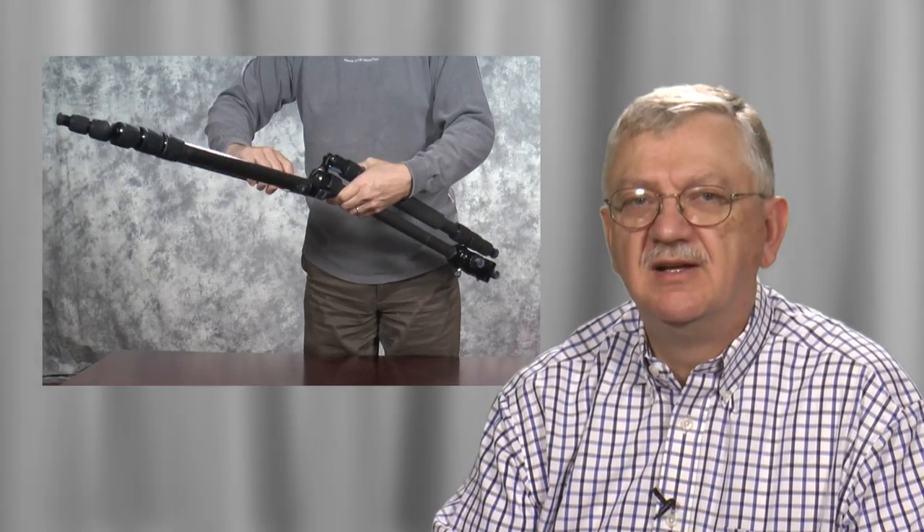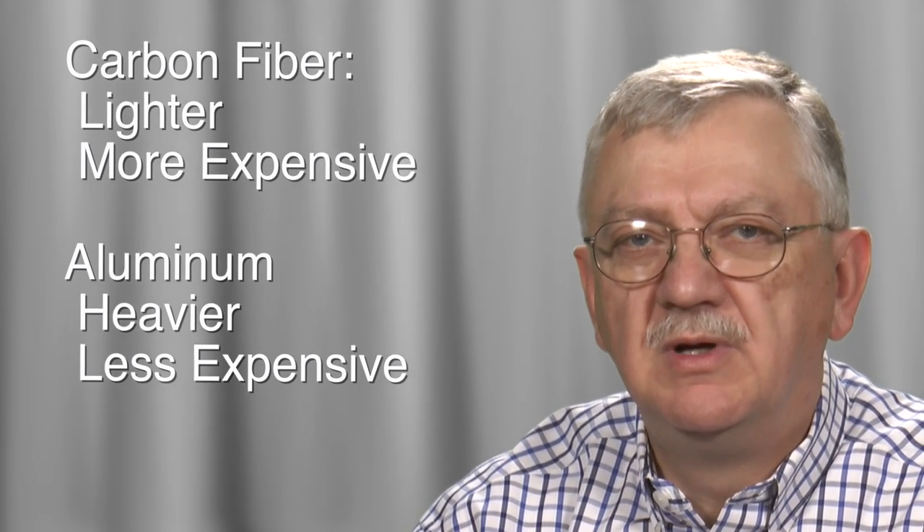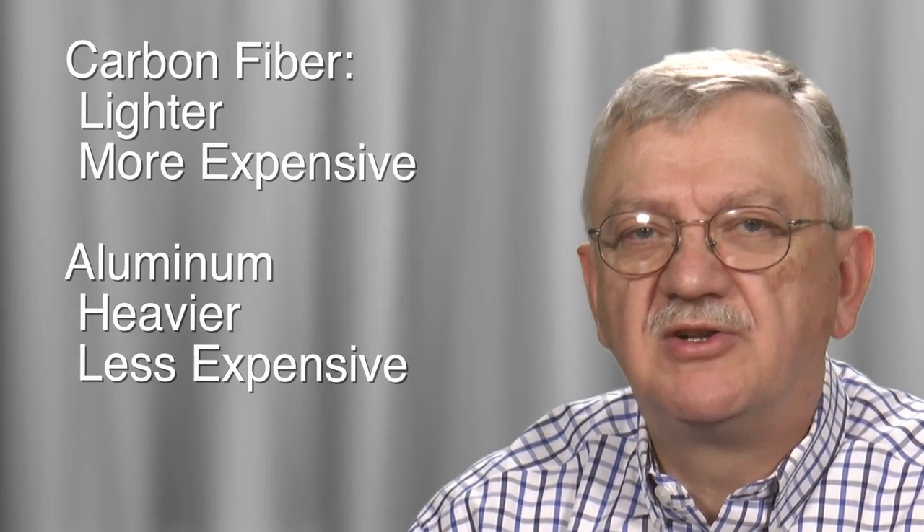Do you travel much without your car? If you do, you may want to get a tripod that compacts nicely. The legs on many tripods fold up against the center column to create a nice small package. Do you carry your tripod very far? If you do, then weight may be a concern. Carbon tripods weigh much less than aluminum, but they have equal strength — though carbon fiber usually costs twice as much.